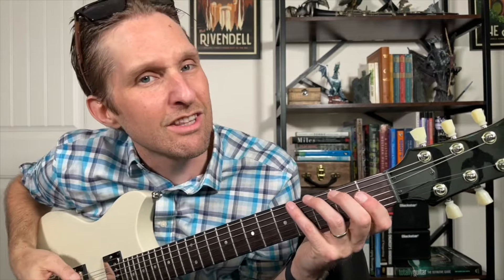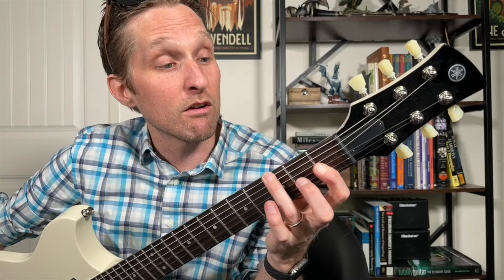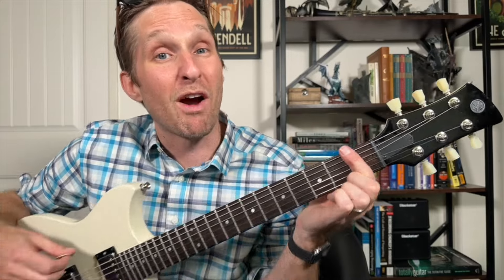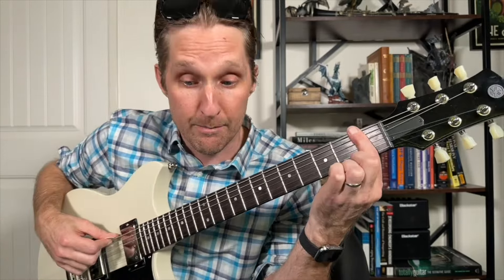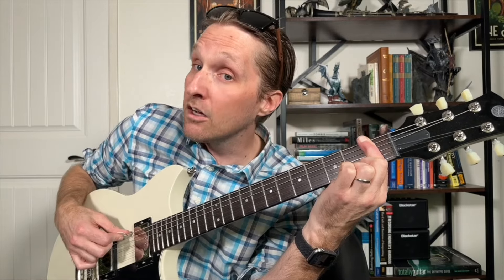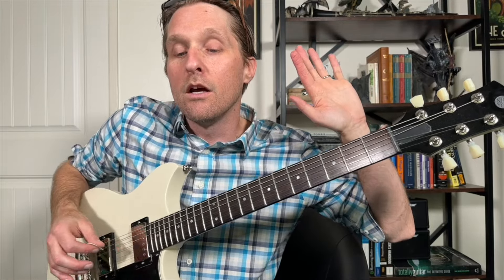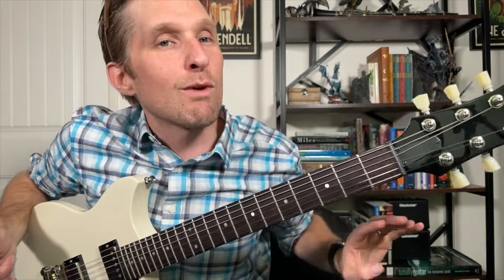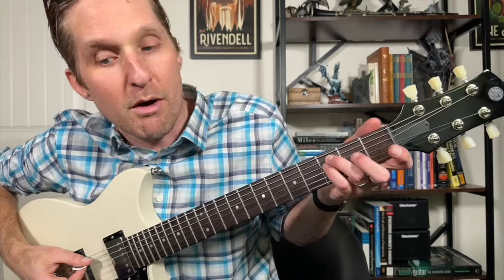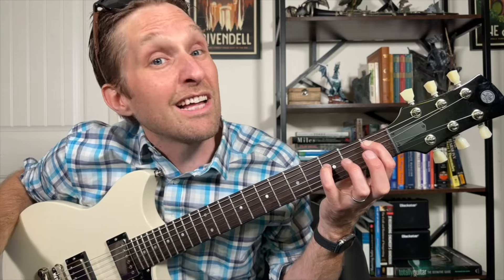They do the solo twice, but there's a little difference at the very beginning of the second time through. After the four, one, one, three, one, one — with your pointer finger you have to bar on one on every single fret. Play the top string, then jump down to the third string from the bottom — also on one. Then back to one on the top string, then back to one on third from the bottom. Then release your pointer finger and play the third string from the bottom open. After that, carry on with the rest of the solo as normal.